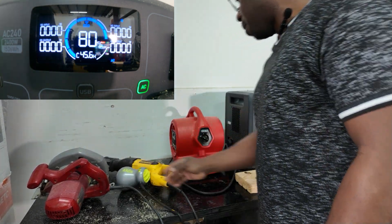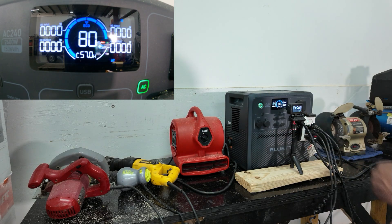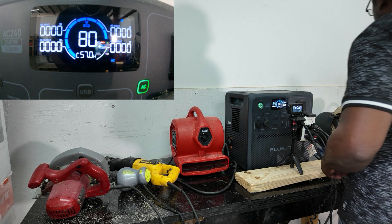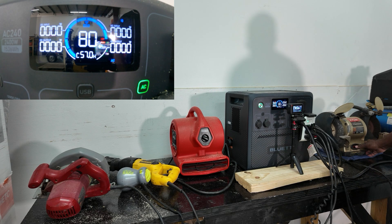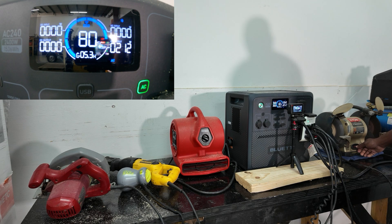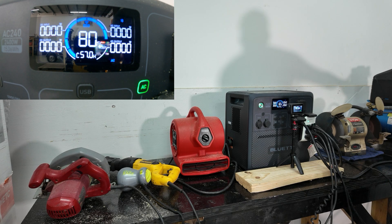We've done the circular saw, the sawzall, and the fan. Now let's get to that grinder and see what it pulls. No problem — the startup was high but it's running real easy.